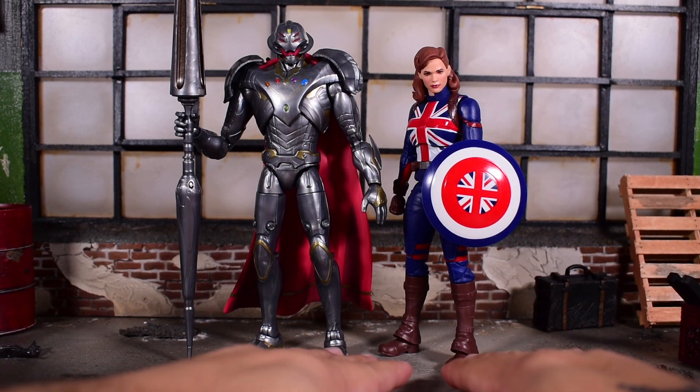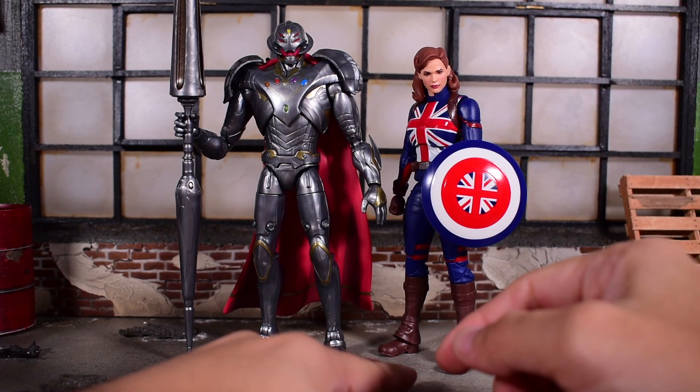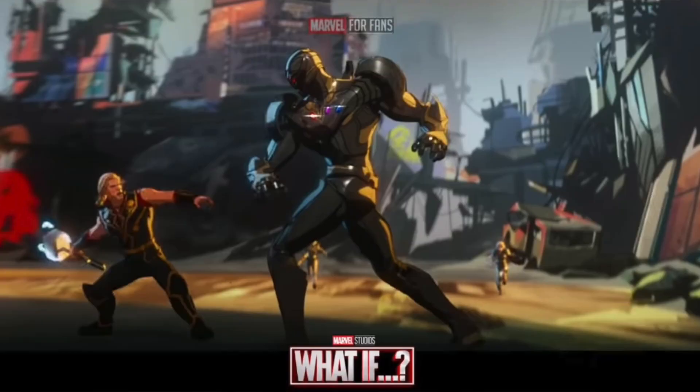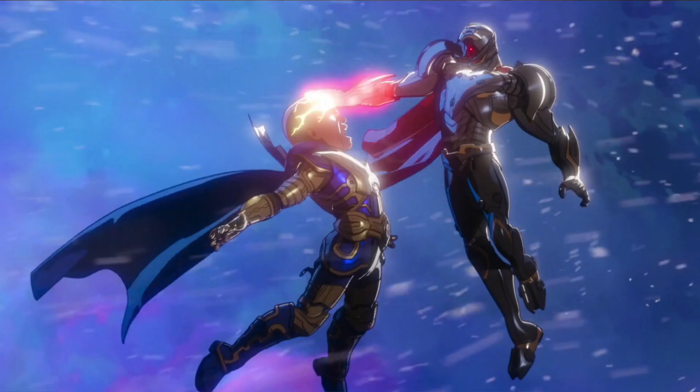Here he is next to Captain Carter for a quick comparison, and he is taller, but he should be a lot more taller. He makes Thor seem short in the episode, at least in the angles that we see it. So maybe it's the angles, maybe it's not, but at the end of the day this figure is a little underscaled. He even picks a fight with Uatu the Watcher at the end of the season, and he is the same size as the Watcher.